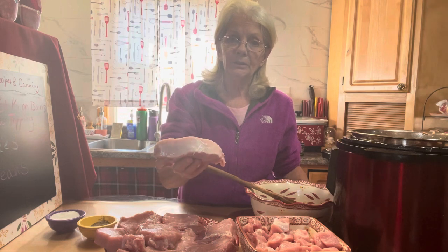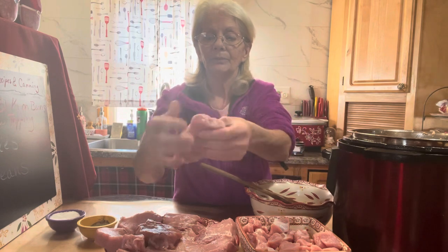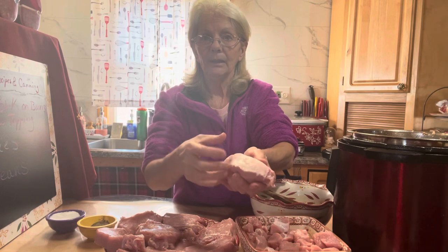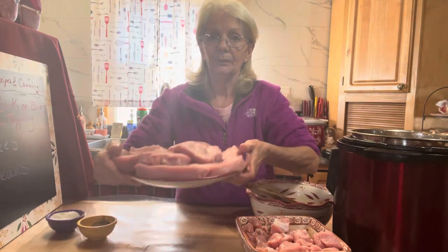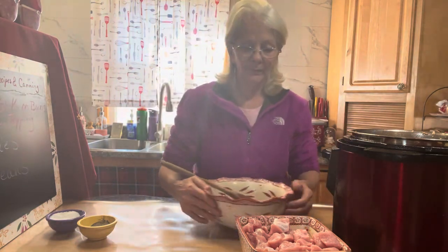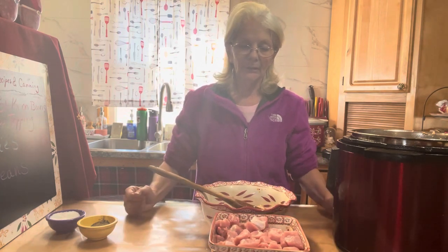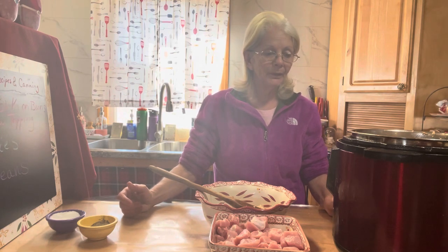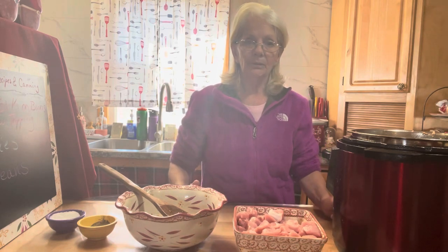For ideas on the other half of the boneless pork loin: I took the other four pounds and cut them into thick-style pork chops. I'm going to cut a slit in them to make a pocket and stuff them for stuffed pork chops another night. But tonight it's pulled pork on buns with some home fries and green beans — I still have quite a few canned ones left to use up.